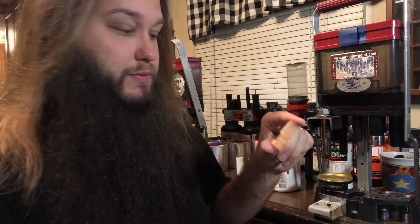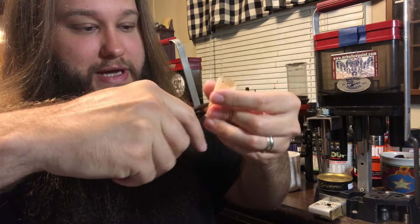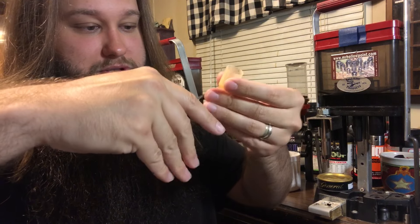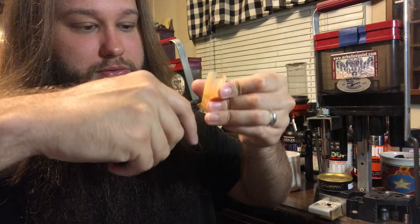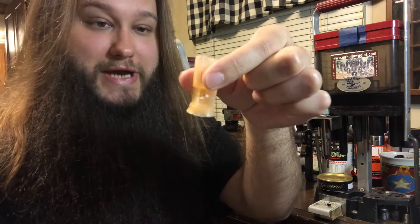Some of you are thinking that's a tapered wad — why are you putting it in a straight wall shell? Well, it's because it works. To make it work, use needle nose pliers to pinch out the gas seal just to make it fit a straight wall shell. See how it's flared out now? Much tighter seal — it'll work.